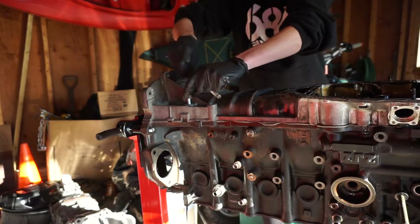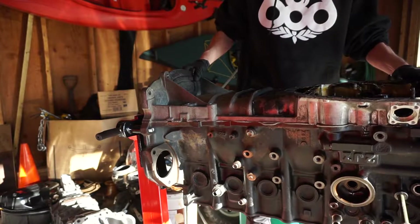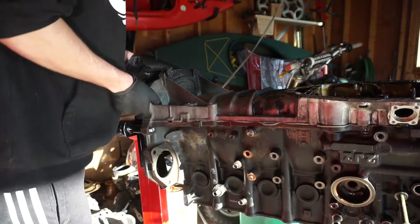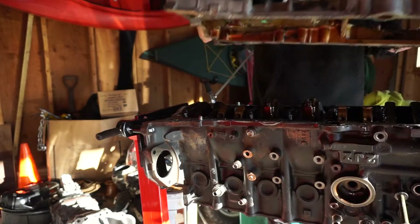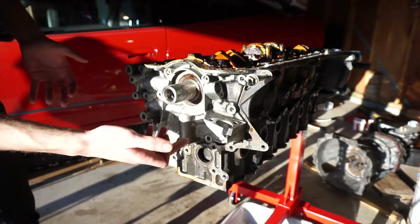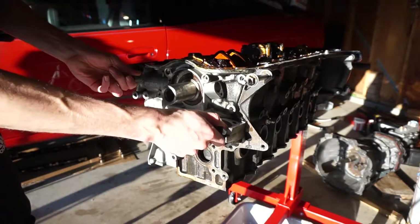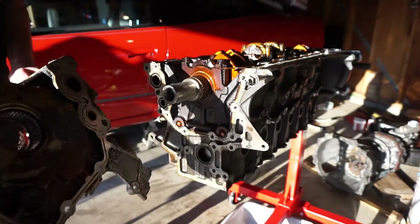If I'm lucky it should just pop right off here. It is not popping right off. The girdle is coming off — there it is. At this point the oil pump is ready to come off. There's just a bunch of 12 millimeter bolts holding this onto the block; you take those out and this thing will just come right off.